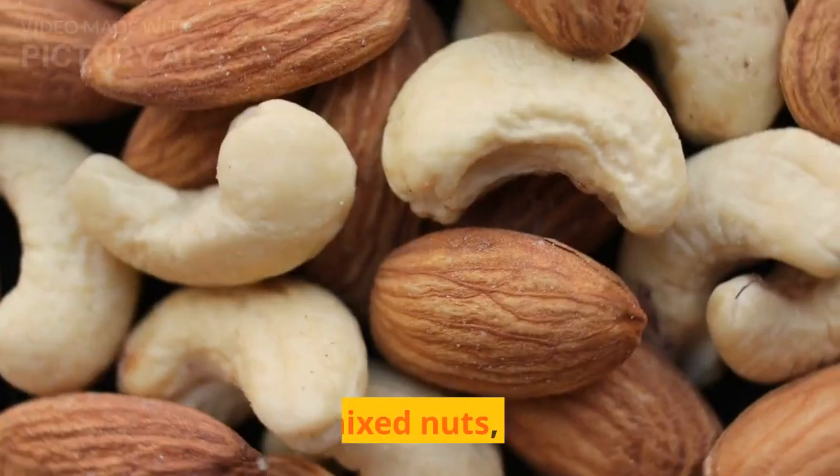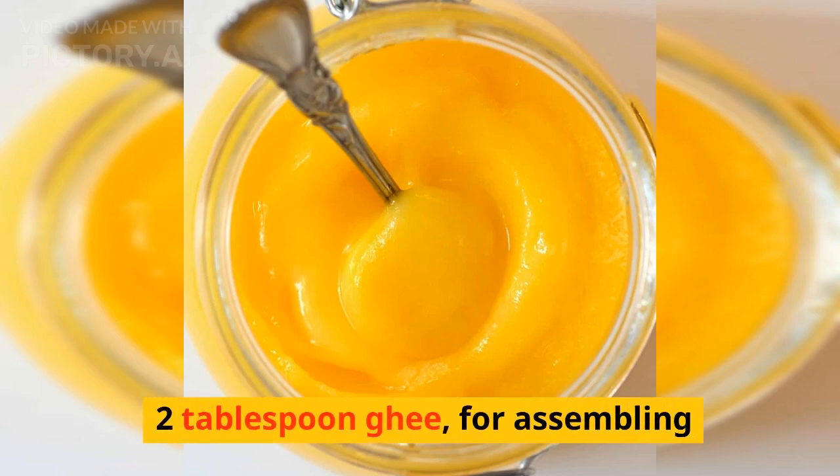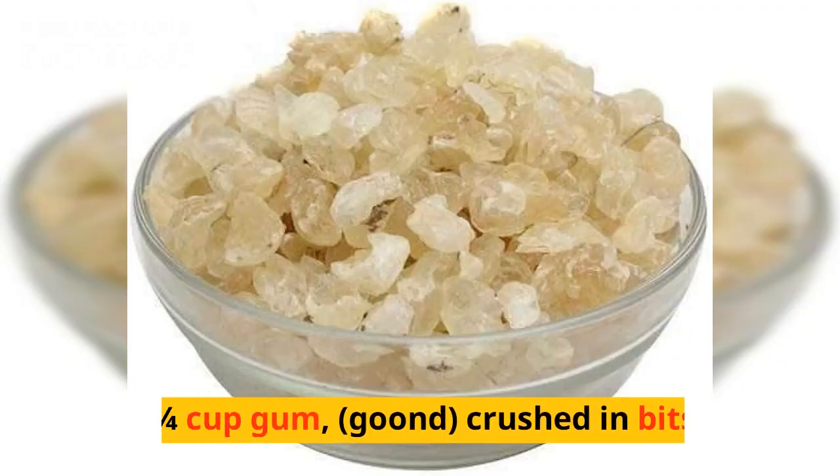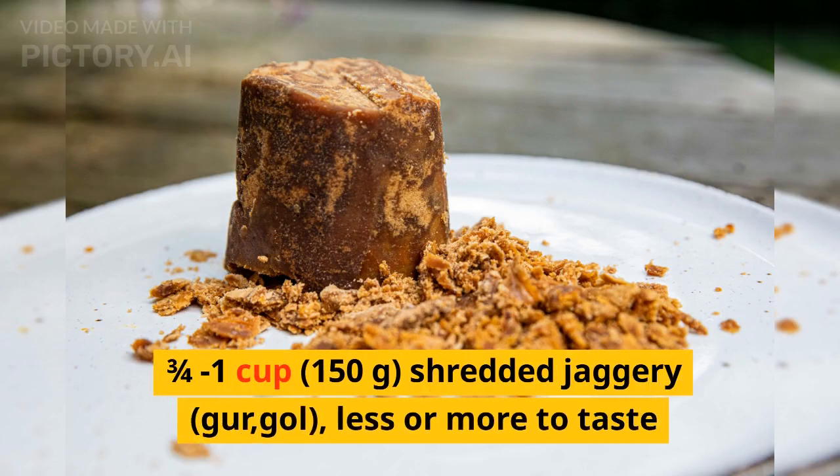Water as required, oil or ghee to fry, 1/2 cup mixed nuts (crushed), 2 tablespoons ghee for assembling, 1/4 cup gum (crushed in bits), and 3/4 to 1 cup (150 grams) shredded jaggery (gur) — less or more to taste.